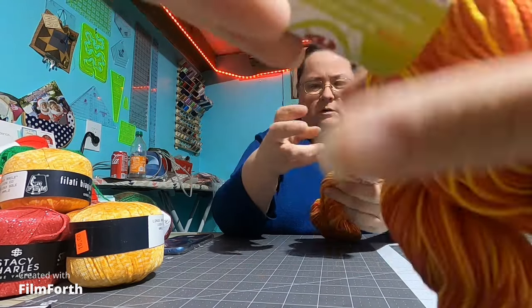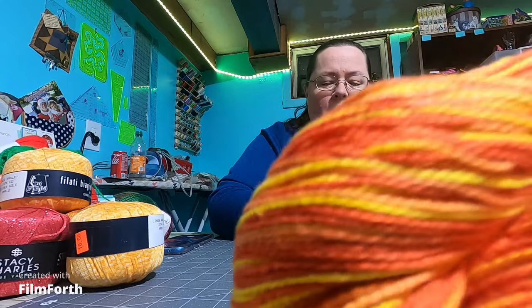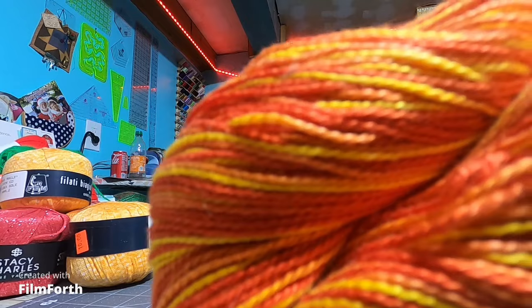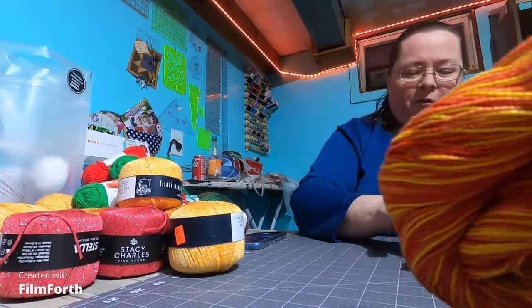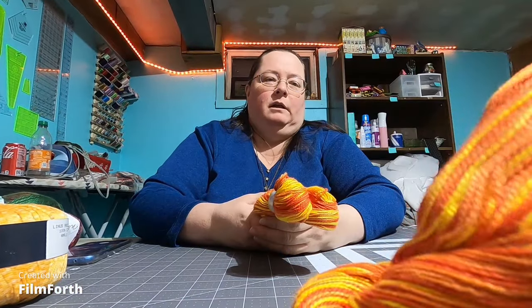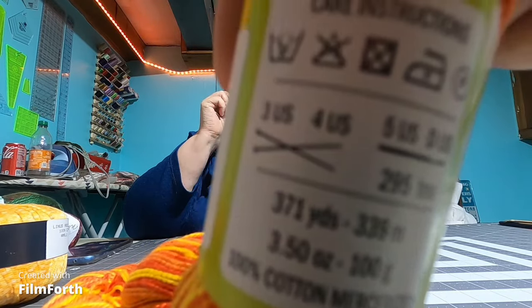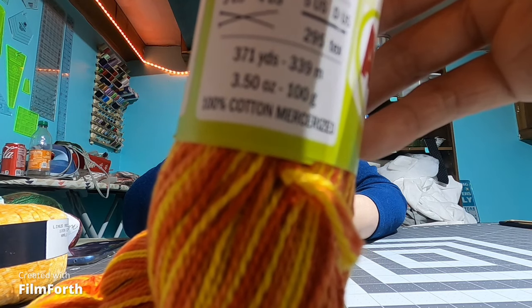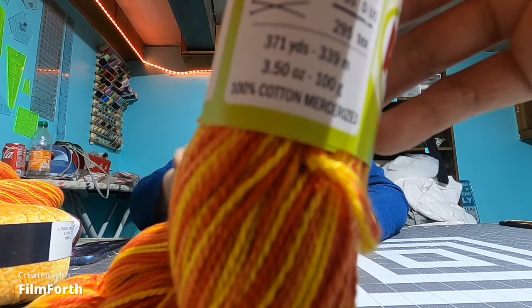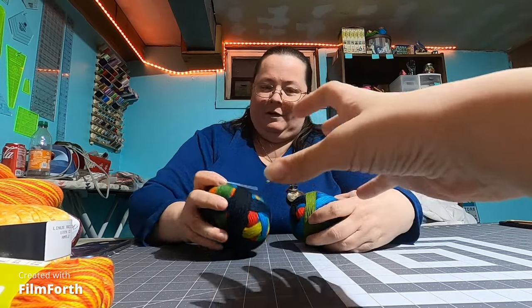This one is an Ancirculo yarn — 100% mercerized cotton, I'll have to look that up — 371 yards, 3.50 ounces, 100 grams. It's got a lot of warm colors. The funny thing is it's not warm fiber, because it has all the warm colors. This is another one I thought would be fun to weave something with.